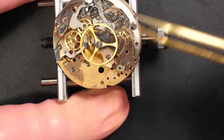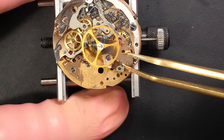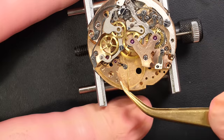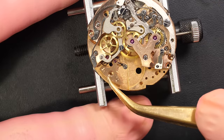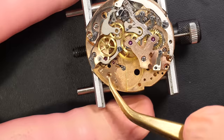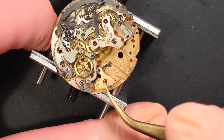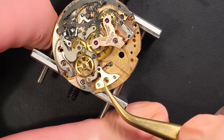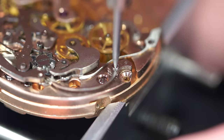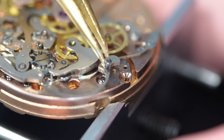You can see the Venus 178 has some markings on the movement — there's a '7U' and some numbers on the balance cock, quite interesting. If you know more about this model or movement, I'd be more than happy if you share in the comments. The purpose of these videos is to share knowledge about the watch, the mechanism, the model, and its history.